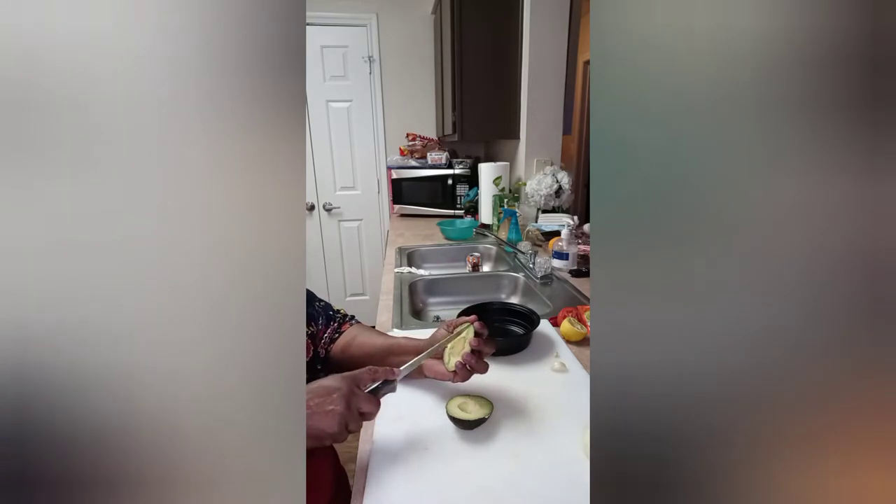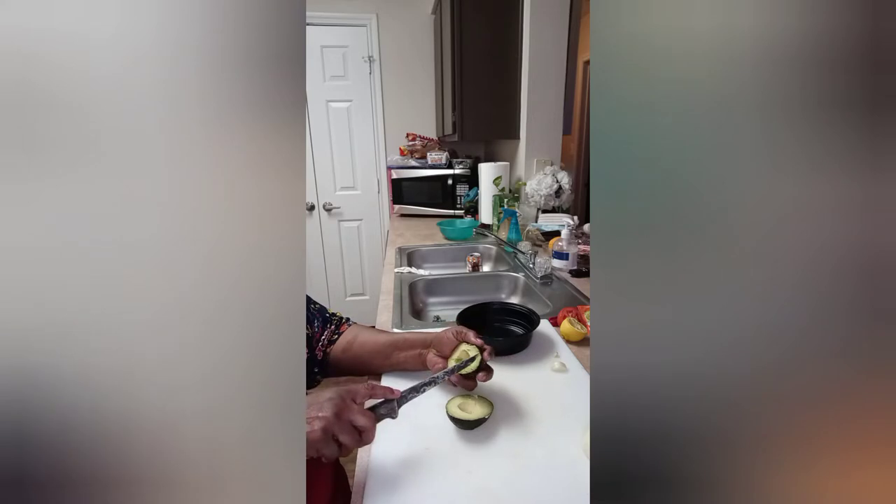I'm just going to go ahead and dice this up while it's still in the hull. Like I said, it's a really, really simple, quick recipe that you can use, especially when you're just by yourself.